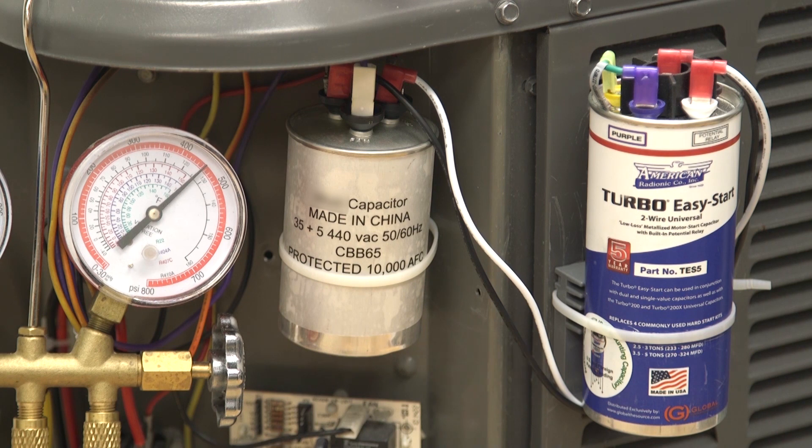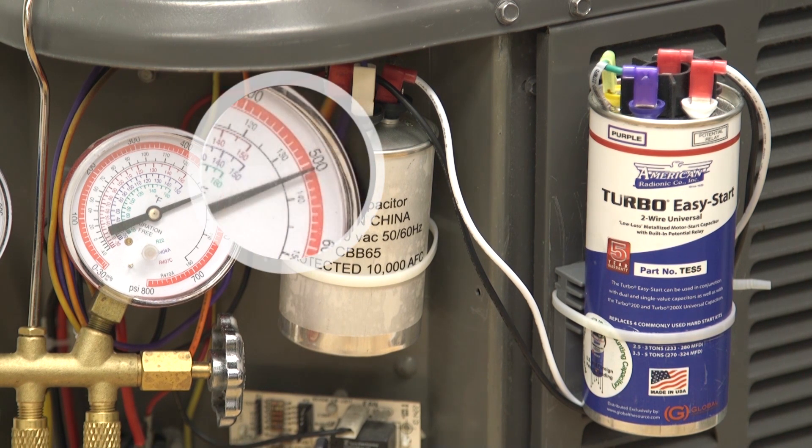This is because the wires from the hard start kit are connected directly to the same terminals as the compressor. The hard start kit briefly provides the capacitance required to restart the compressor. And as you can see here, the high pressure line has increased to 500 psi, significantly above what this compressor was designed to operate at.